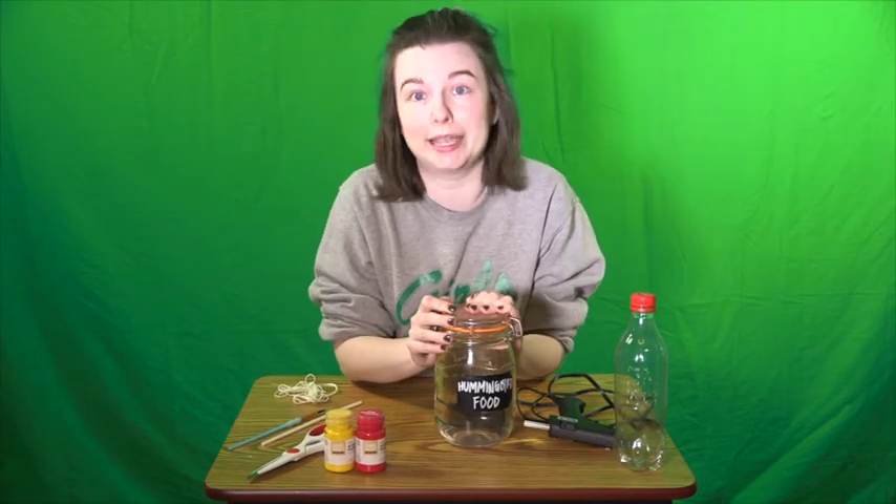You're also going to need hummingbird food. I made this this morning — it is super easy. One part sugar to four parts water. Bring that to a boil on the stove, and once all of the sugar is dissolved, pour it into a jar and store it in the refrigerator. A lot of people think you should put red food dye in hummingbird food, but the Audubon Society, which takes care of birds in our country, actually recommends that you don't use any food dye. I'm not sure if those ingredients are really good for hummingbird bellies.